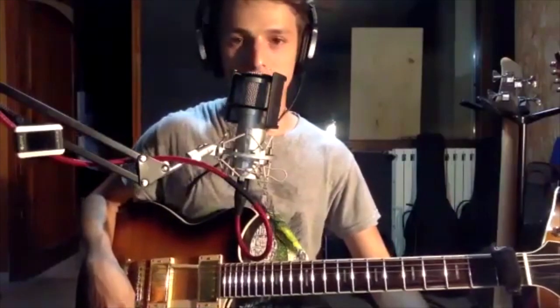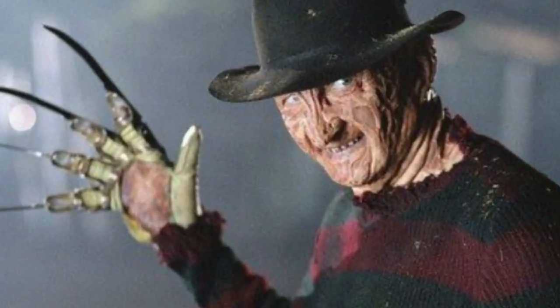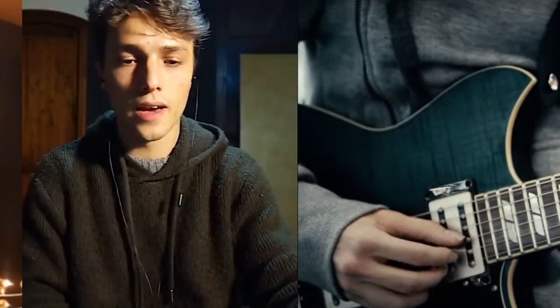If you want to go 100% fingerstyle on the electric guitar you need to have some nails. I'm lucky to have very strong nails so I don't have this kind of problem — I always use natural nails.